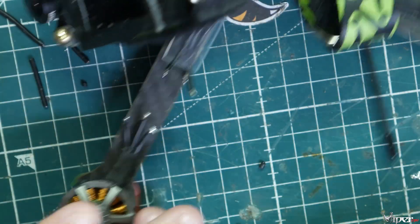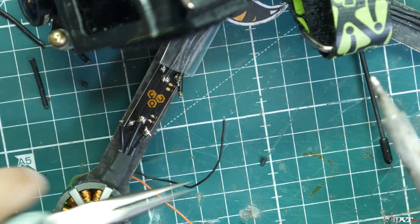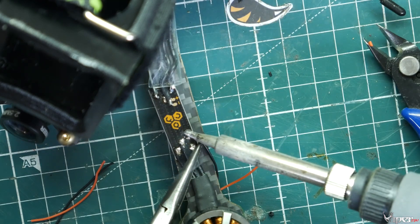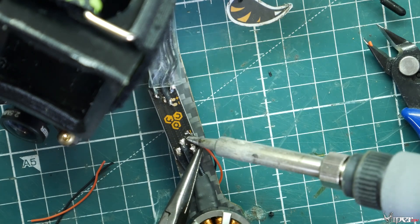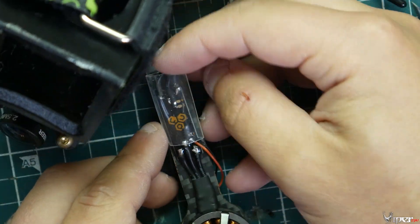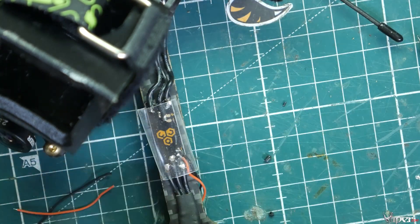Get the race wire lined up correctly, then go ahead and solder it to the motor wires. Then install the LED wiring — ground to ground, and the positive red wire to the positive pad on the race wire. Then slide the heat shrink in place and use a heat gun, lighter, or whatever you have to heat it up and shrink it.